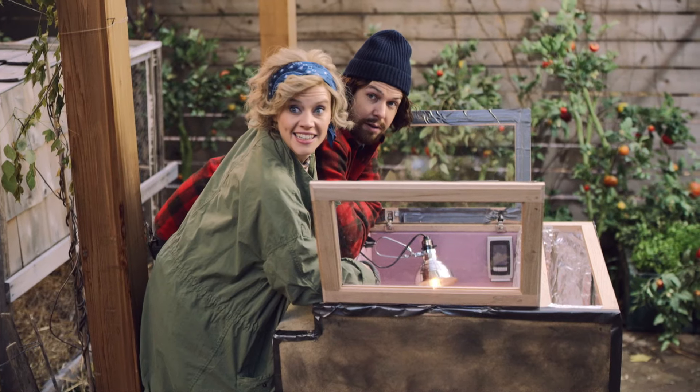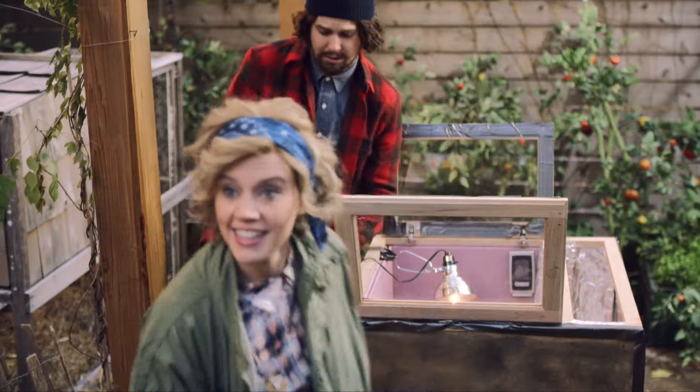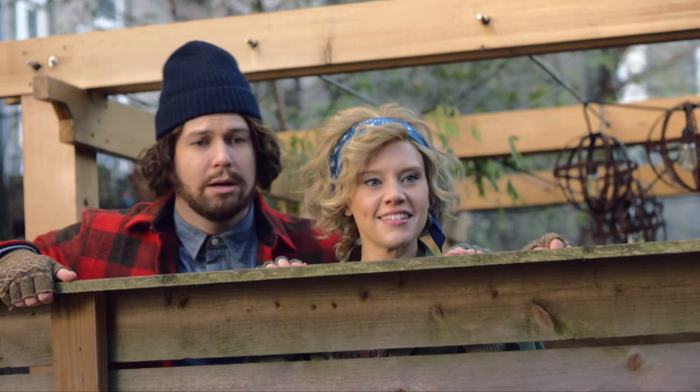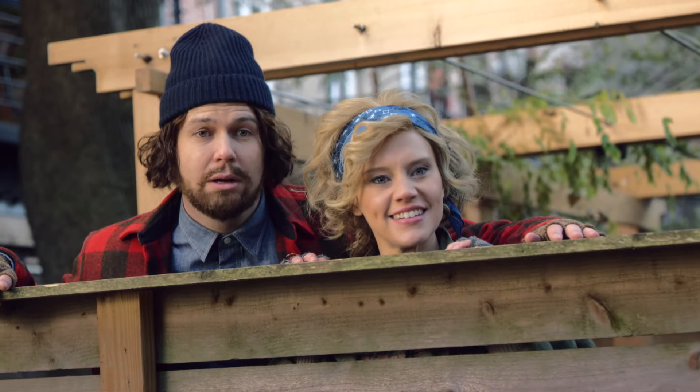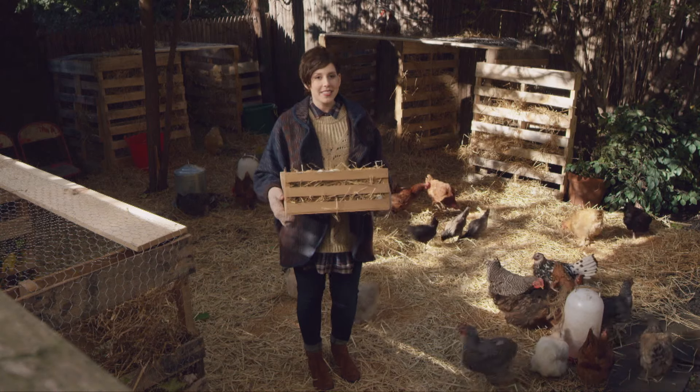It doesn't have to be. Come on, take a look. I gathered all these just this morning. Wow, what's your secret? I'll show you. Meet me in my house, now.